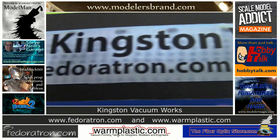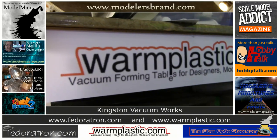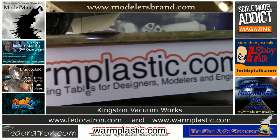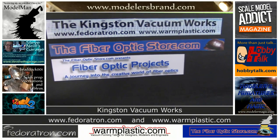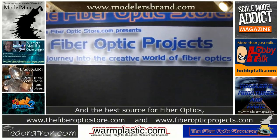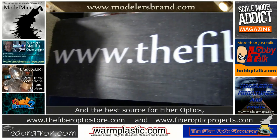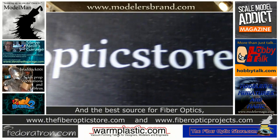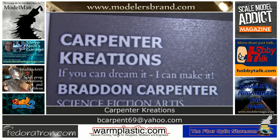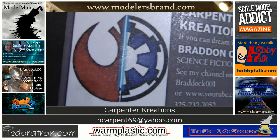The Model Man Tom channel would like to thank the following for their sponsorship: Elliott Brown of Kingston VacuumWorks, featuring FedoraTron.com and WarmPlastic.com — lighting for extraordinary modelers and vacuum forming tables for designers, modelers, and engineers. Kingston VacuumWorks covers it all. At the FiberOpticsStore.com, now presenting the beta version of its new site, FiberOpticProjects.com, for an exceptional selection and great prices on fiber optics of all sizes and quantities.